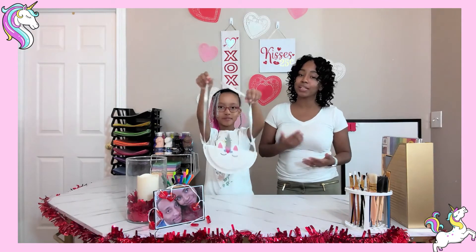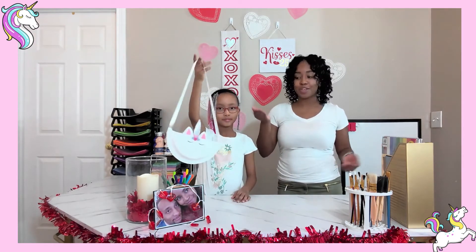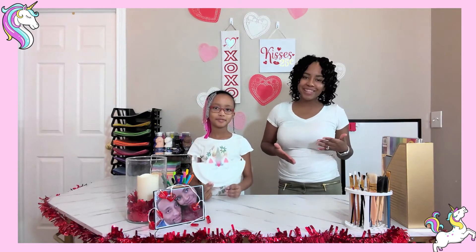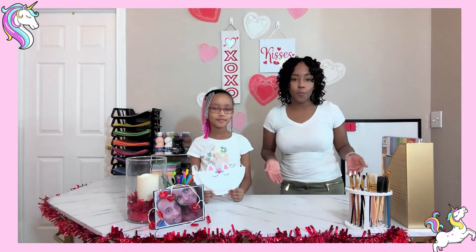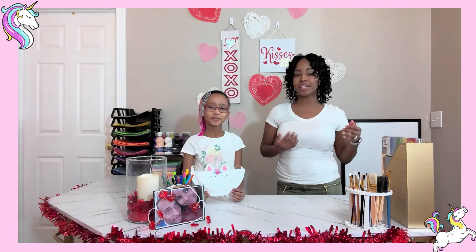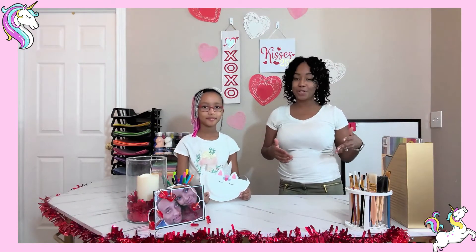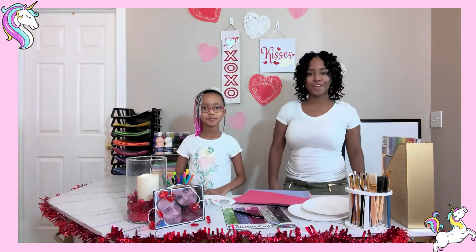This is a bag that you can carry and put your crafts in. If you can't do a box at school and you don't want to do a boring bag, you can do a unicorn purse! Welcome back, our young kings and queens. If you haven't subscribed, please click that subscribe button and like the video. Max will join us again when we do a Pokémon craft or a Monsters Inc craft.